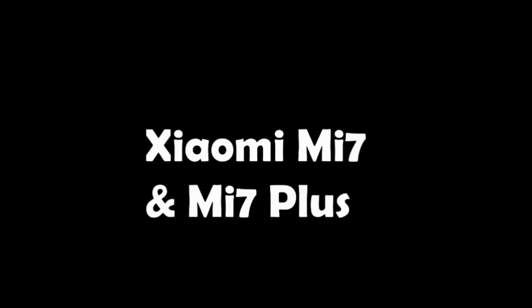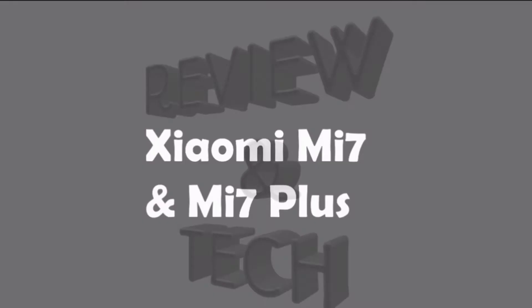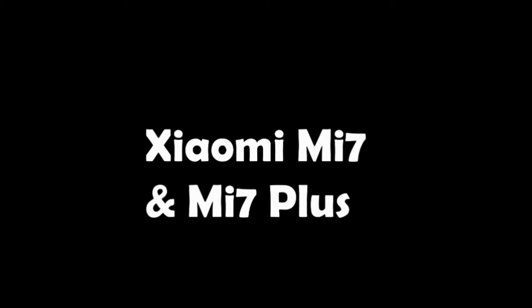I'm back with another video on an interesting topic: the Xiaomi Mi7 and Mi7 Plus. In this video I will also discuss features like dual-band Wi-Fi, MIUI, wireless charging, and more. Before starting, please hit the red subscribe button and press the bell icon to get notifications of my latest videos. Without further delay, let's dive into it.